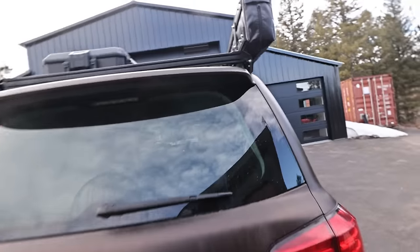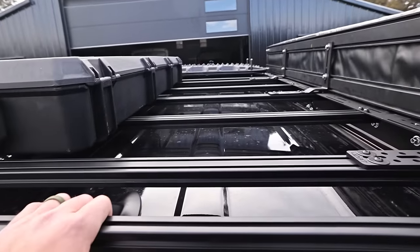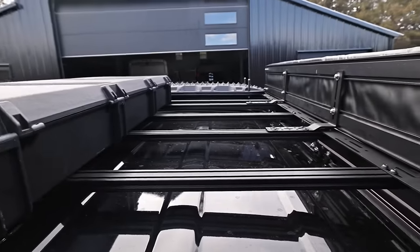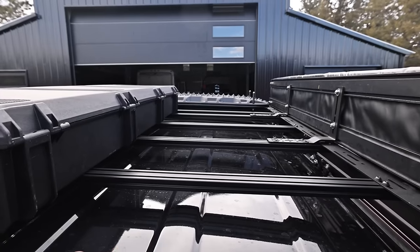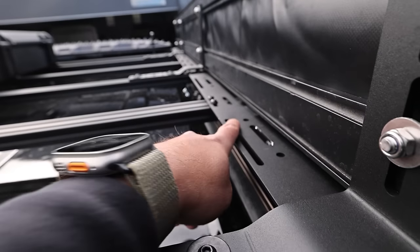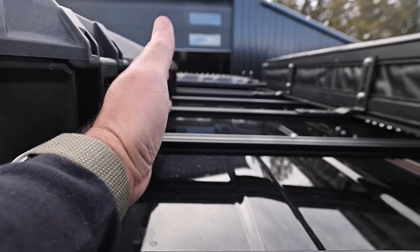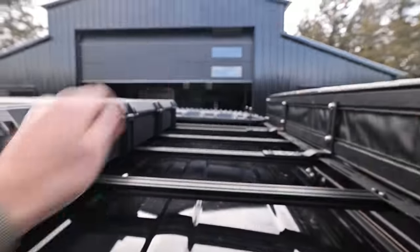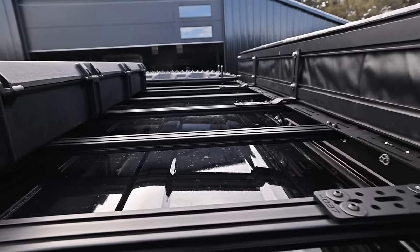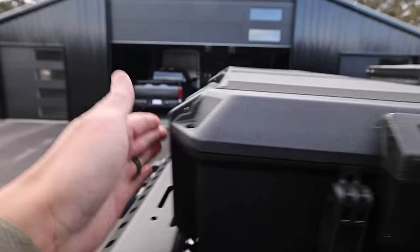I didn't mount two rifle cases — maybe I will eventually. But the rack is going to be used for rack things. I can put weatherproof storage bags up here, tents, chairs, all kinds of stuff. I'll be adding some tie-down points — obviously I can tie down into anything along the side of the rack, but I'm going to put some mid tie-down eyelets here so I can basically strap stuff down into this void, and it'll just tuck in there really nicely. And if I need more, I can strap stuff on top of this long case.